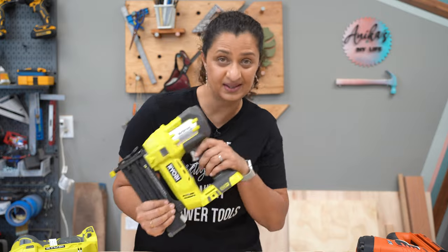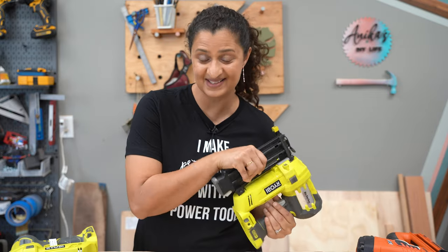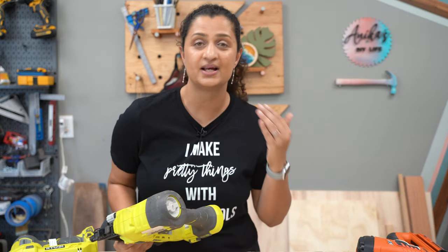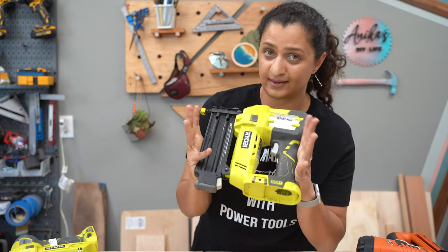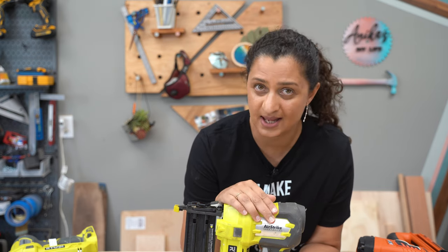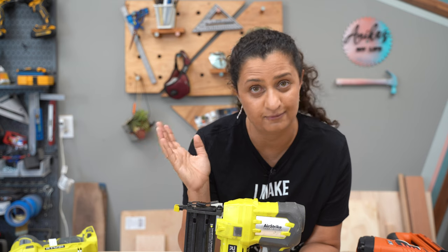First off, in case you're still wondering what is a nail gun — a nail gun is a power tool, which is a replacement for hammer and nails. It is obviously great for your fingers and helps you save your fingers. It makes projects much quicker and much easier to complete. I consider a nail gun to be one of the basic power tools you want to have in your workshop because it makes things so much easier and it is worth every penny. So what exactly would you use a nail gun for?